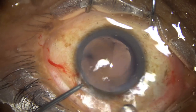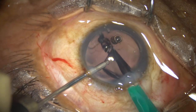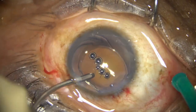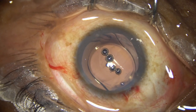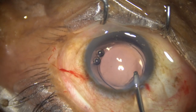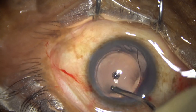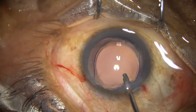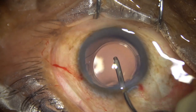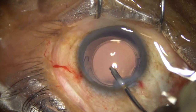Now this is hydro-implantation of a single-piece monofocal intraocular lens — a hydrophilic lens. In India we use a lot of hydrophilic lenses, depending on the financial capability of the patients. The anterior chamber is being irrigated to remove the viscoelastic that was in the lumen of the cartridge, and the implantation is done.